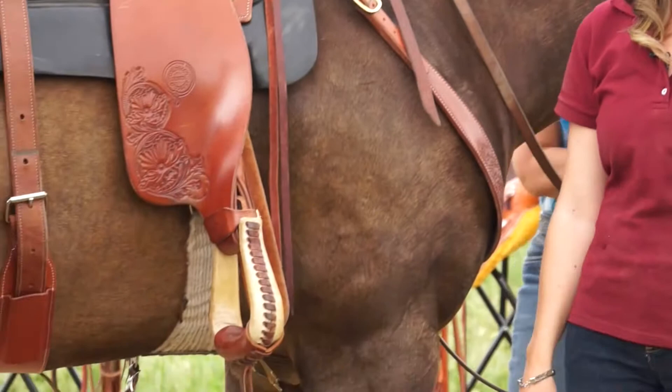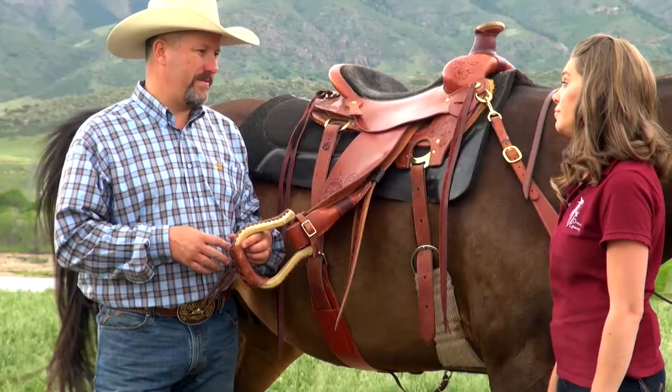This is an option on every one of the Colorado Saddlery saddles. It's something we can put in in a matter of 45 minutes or so. That's a big improvement.